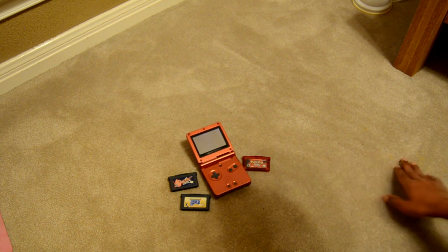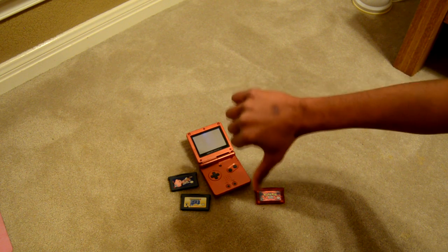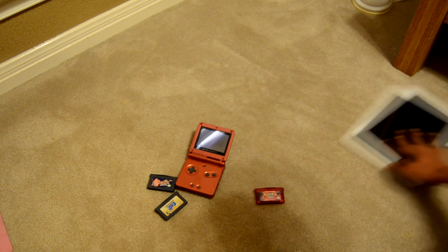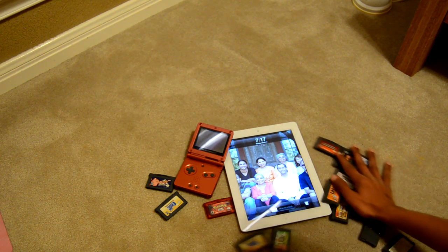For the time, they were cutting edge, but if you want to go buy a Game Boy SP now, keep in mind that it's not like your tablet. You can't go download games from the App Store. You physically have to carry around separate objects if you want to play more than one game.